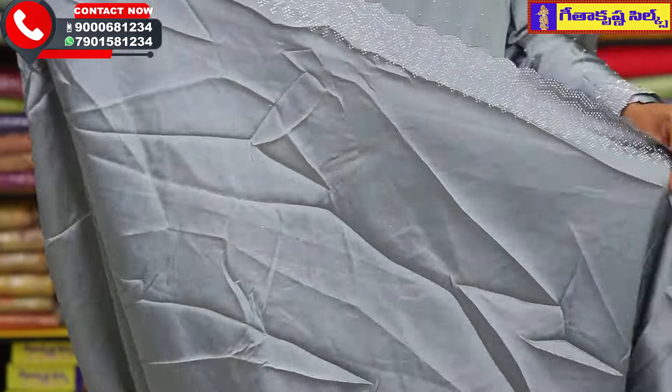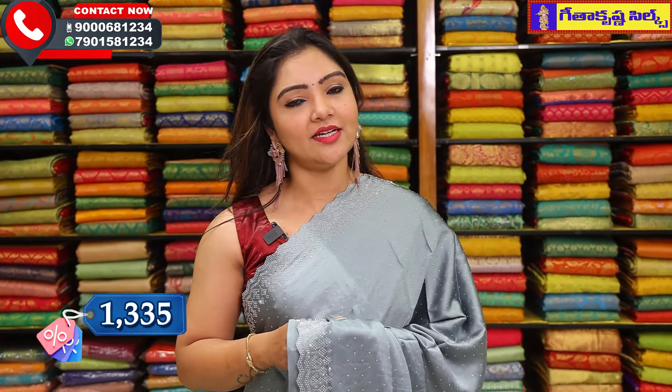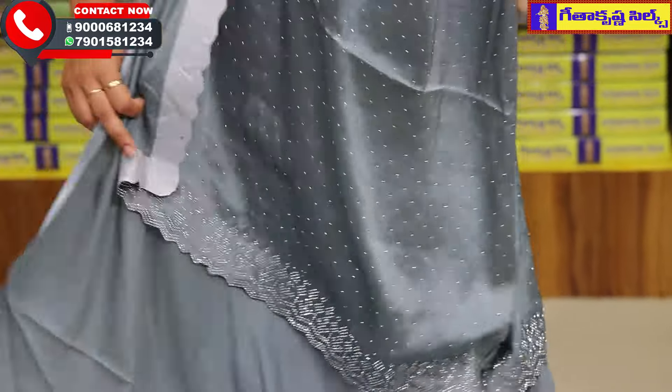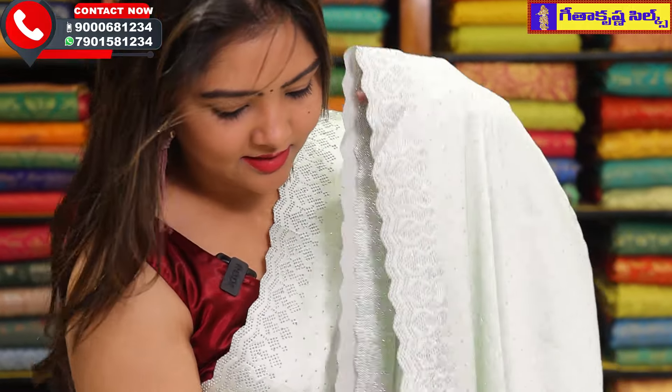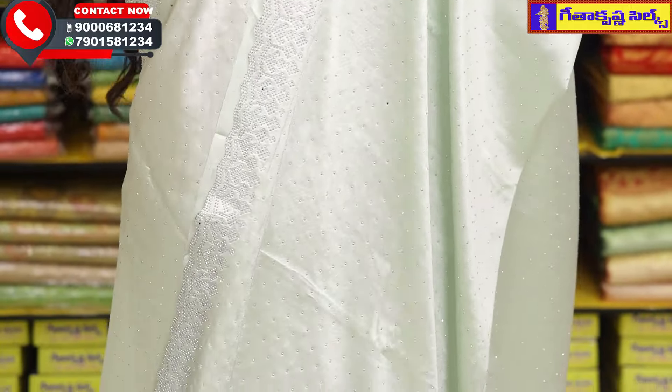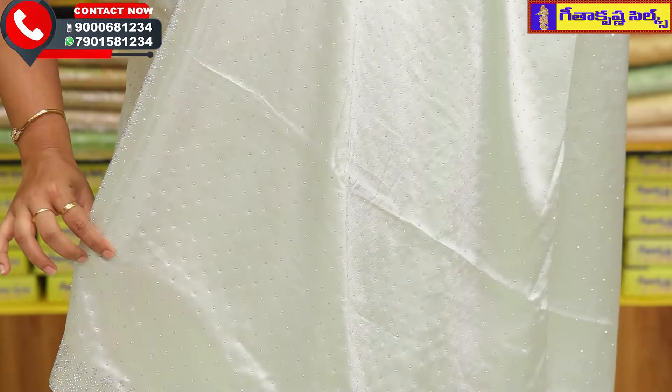This beautiful sari price is Rs. 1335 only. The next sari option is the pista green combination — a beautiful sari. If you have this color, you can see a screenshot for this color. The sari price is Rs. 1335 only.